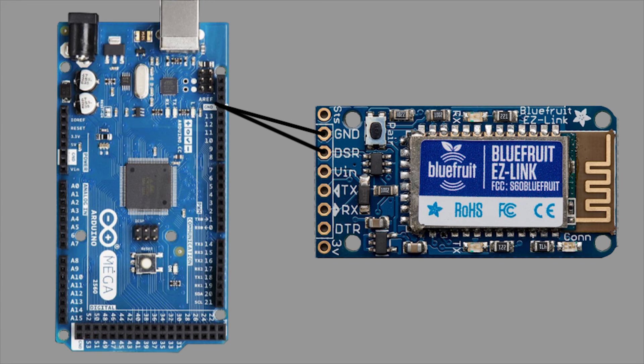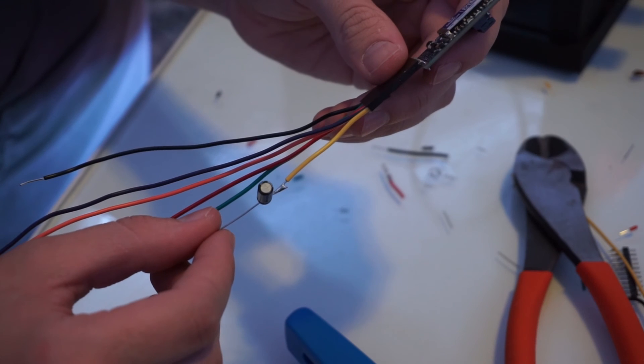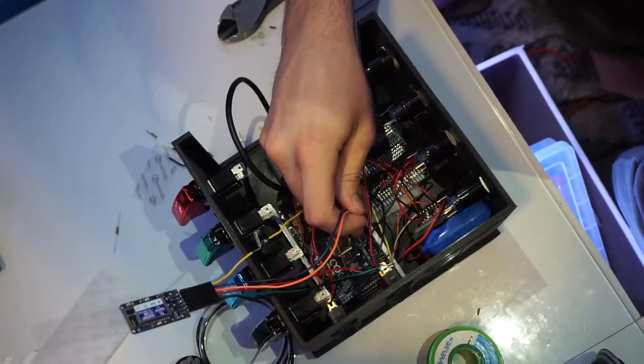Easy Link VN to Arduino 5V. Easy Link TX or transmitter to Arduino digital pin 19 or receiver 1. Easy Link RX or receiver to Arduino digital pin 18 or transmitter 1. Please note that the Arduino Mega has multiple communication pins. Next, Easy Link DTR to one microfarad capacitor in series with the Arduino reset. This capacitor is polar, so the positive or longer leg is connected to the reset and the negative leg is connected to the DTR pin.